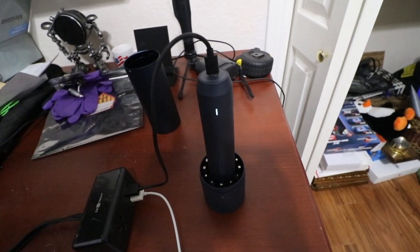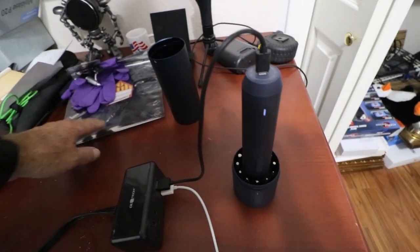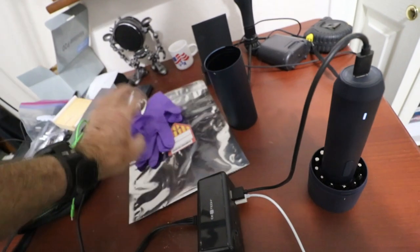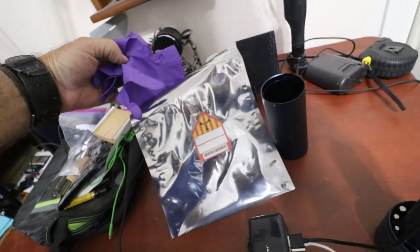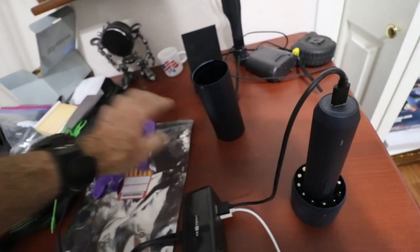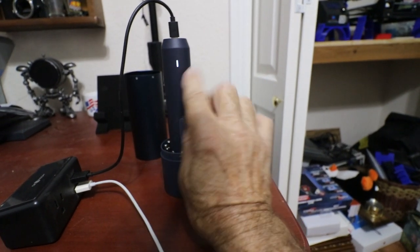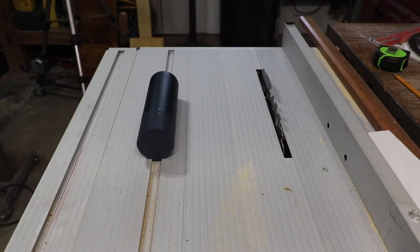When it reaches full charge we'll see how the light changes. If you notice the purple gloves with the bag over there, that's from Warehouse 13, a TV show that used to be on years ago. So that's what the battery indicator looks like when it's fully charged.